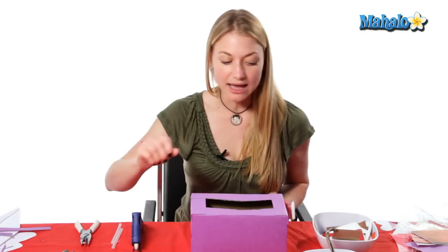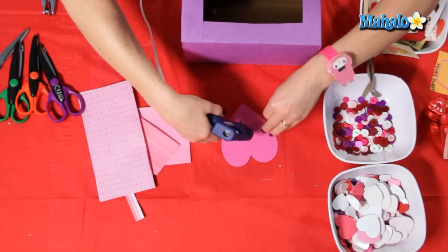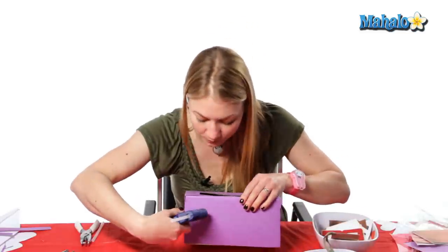To begin, I'm just going to take some foam hearts and you can add different things to them like buttons and make little designs. I'm just going to put this one right in the front.